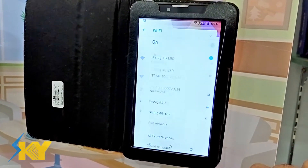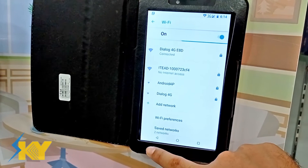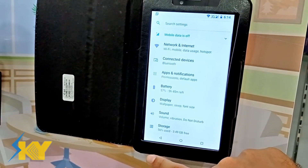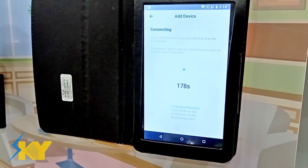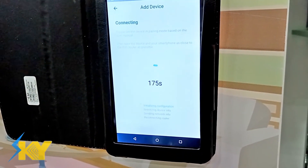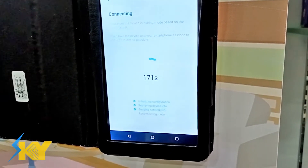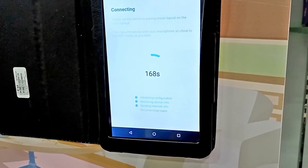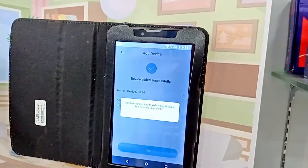Once it's connected, go back to the evlink app and press next. The switches will connect to your phone. Enter any name that you want and it's done.